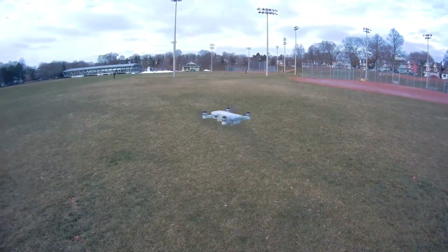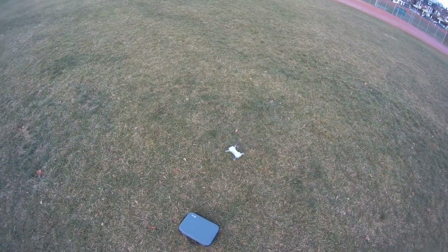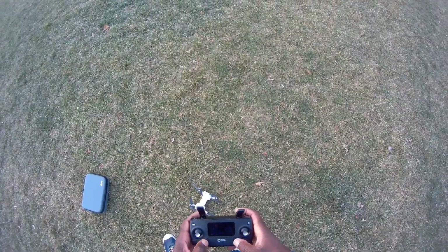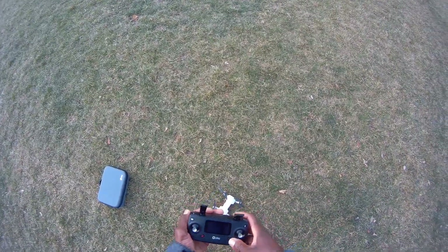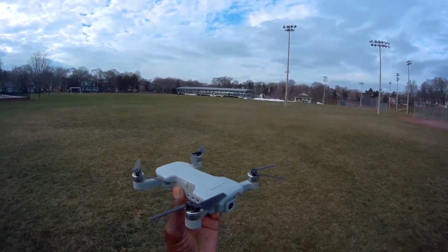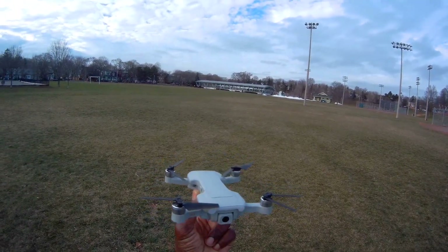All right guys, that's it, man. Let me land this thing — I don't trust landing on that carrying case. You can turn off now. All right, let me turn off the video. That's the Holystone HS510 brushless GPS drone — this thing is awesome, guys. It's a winner. I recommend it. See you guys on the next video!